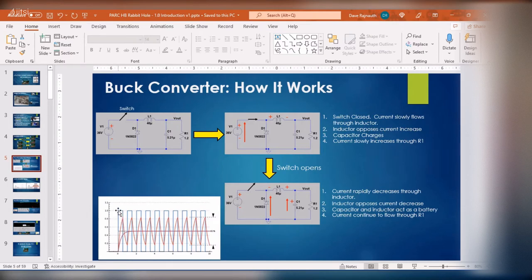The blue line is when the switch is at one — when the blue line is at one, the switch is closed. You can see the current coming up, raising through the inductor. The inductor is opposing it, then when it reaches full charge, the switch is opened and it starts discharging. You repeat this over and over again and you get a net current or net voltage coming out.